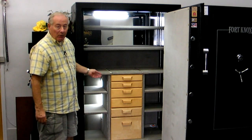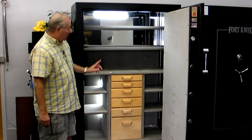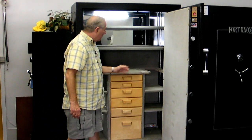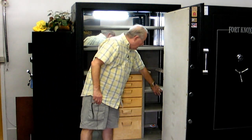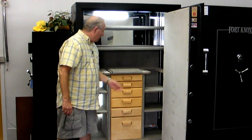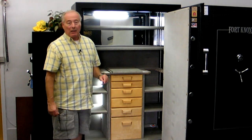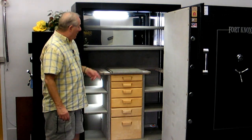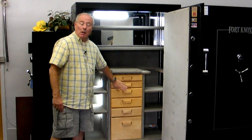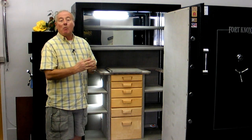It hardly looks like a rifle safe — this could be a collector's safe or used for pretty much anything, but it's a rifle safe in disguise. You can take this part out and remove these shelves and it becomes a 12-gun safe. You can also do it on this side — remove these shelves and it becomes a 12-gun safe or a 24-gun safe. And if you really run out of room, you can remove the center section and the shelving units and get even more rifles in it.